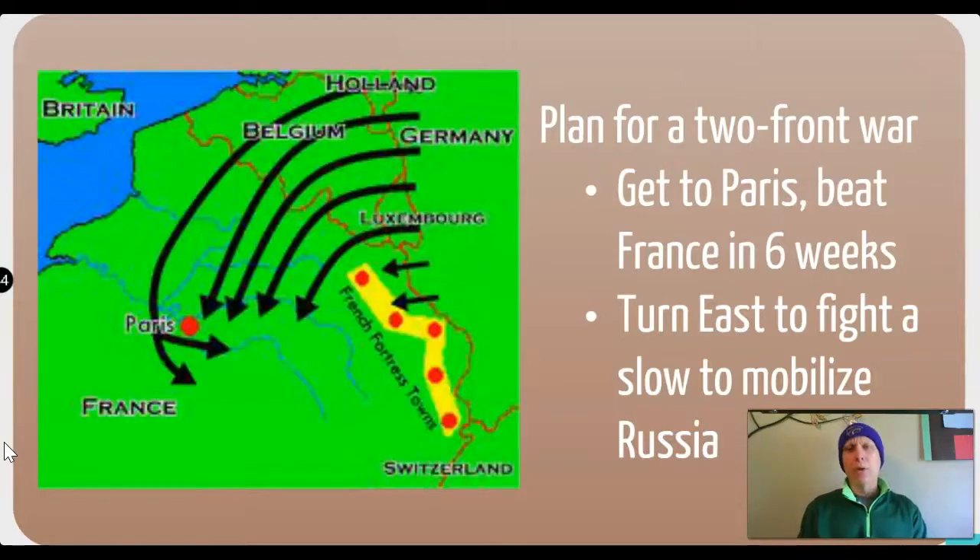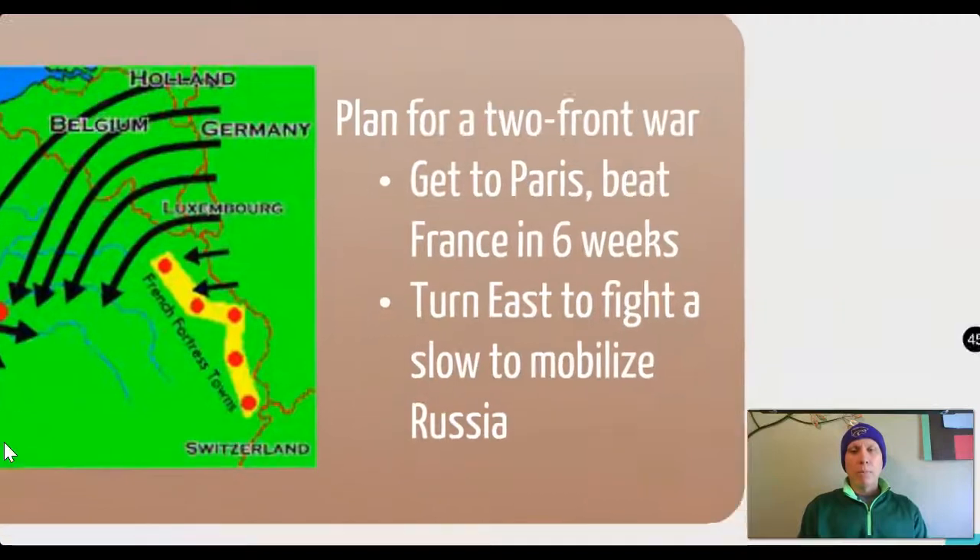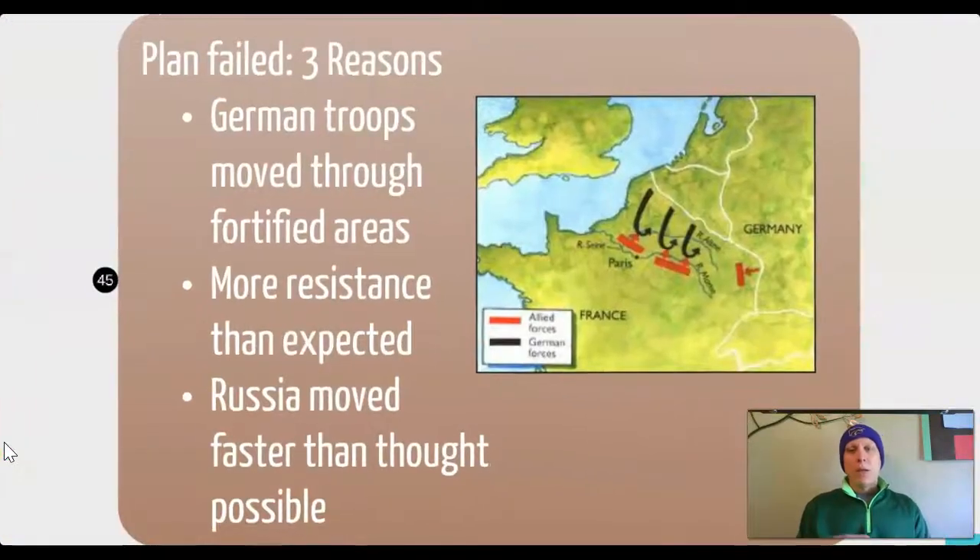The trouble with plans is that for them to work the way you expect, everything has to work the way you expect — and reality often works very differently. That would turn out to be the case for Germany with their Schlieffen Plan. You could probably go into more reasons than the three listed here for why it failed.